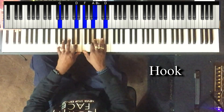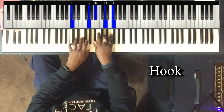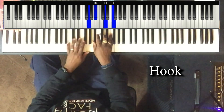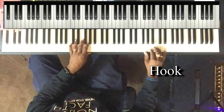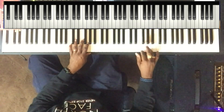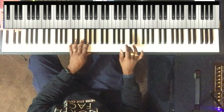Then a two, three, five. Then it just walks down, plays this thing here: A and C, F and A, C and F. And then it repeats.